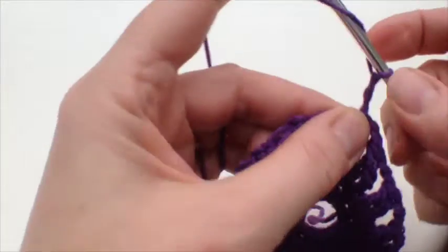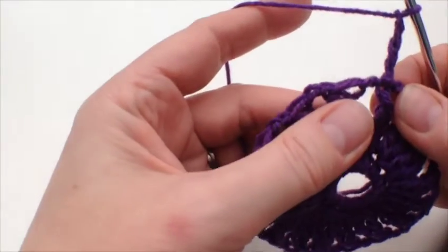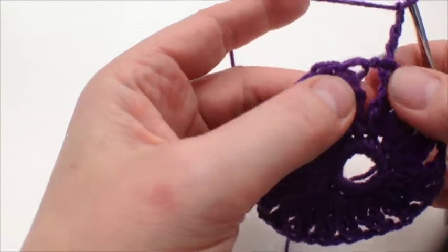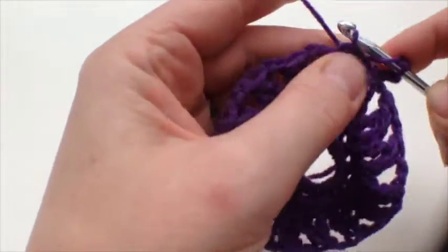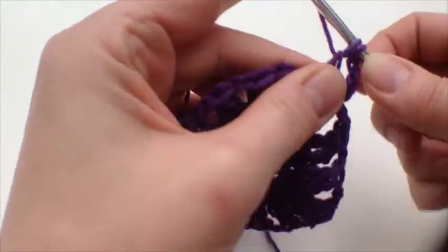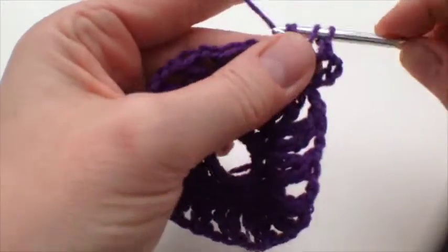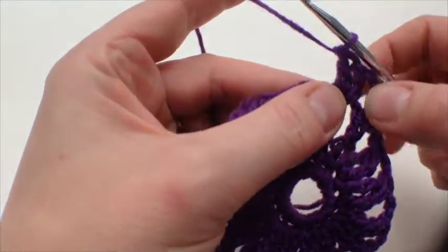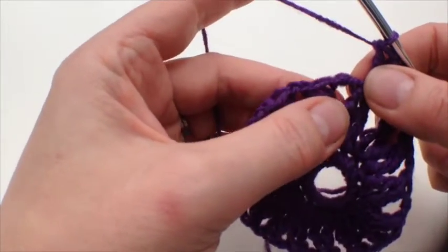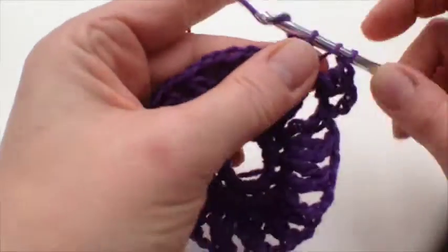We start off with four chains — 1, 2, 3, 4 — and then two trebles into the same space. Instead of working into the stitch, we're now going to be working into the spaces made by those two chains as we went round. Then three trebles in each of the next two spaces.